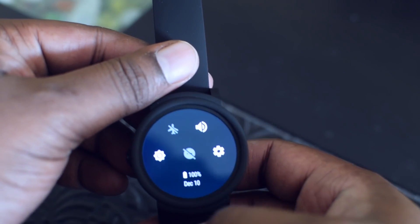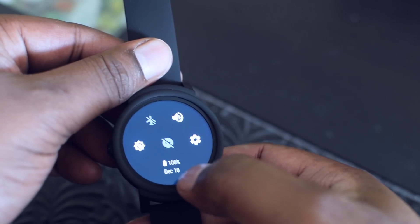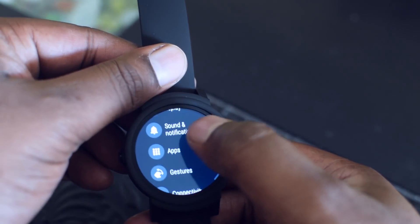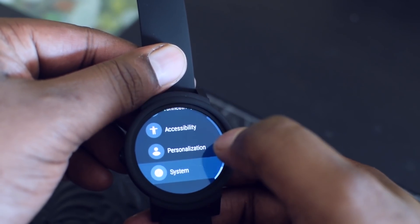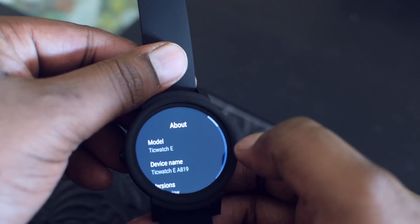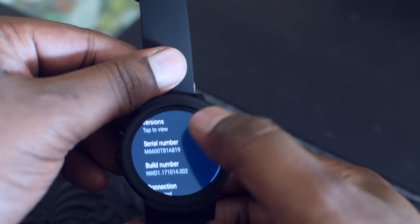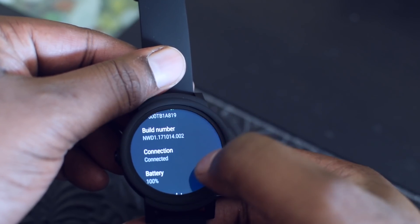You can rearrange the applications by holding them down and dragging wherever you want. Swiping down from the top gives you toggles to switch on Airplane mode, Notification mode, Settings, or adjust the brightness. In Settings you have various options.